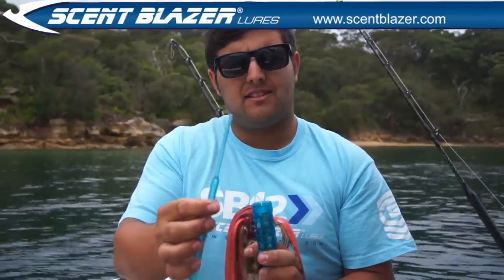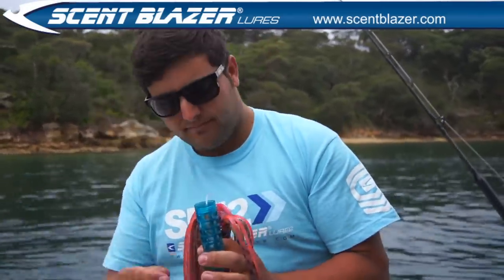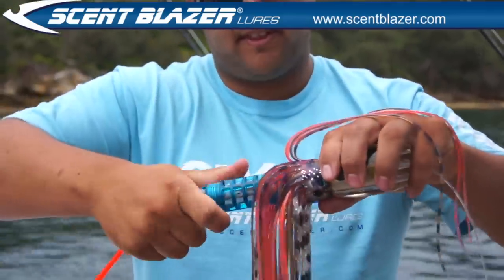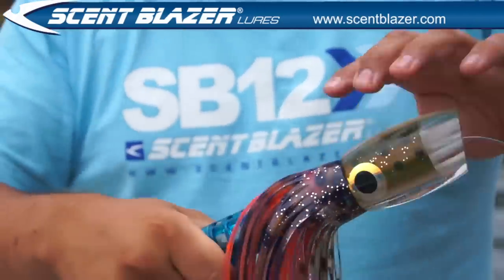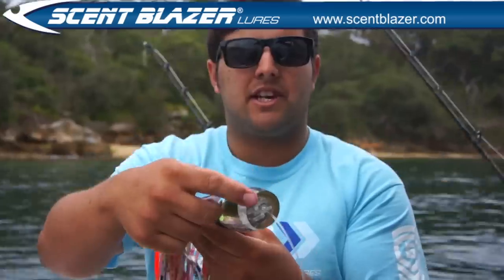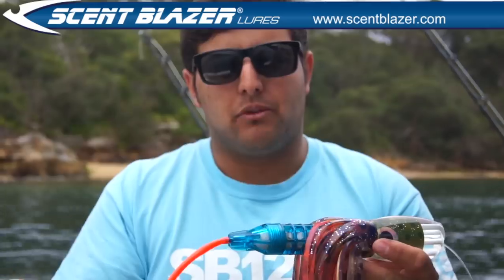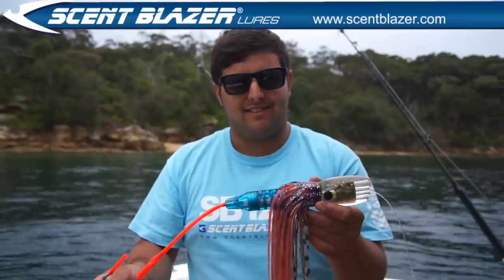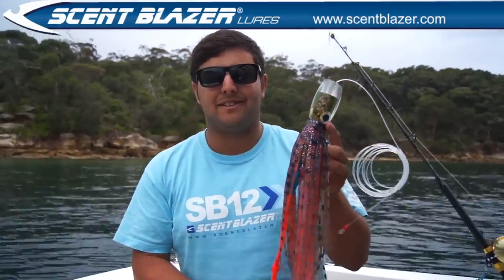The bait stick also has a hook on the other end to remove it once you're done. Place the bait inside the chamber, back onto the head of the lure and screw it on — really easy to do. Water will run through the jet holes at the front, through the head, over the bait, and little bits of bait will release out the back along with a constant scent. So not only does this lure look like a squid, now it tastes exactly like one too.